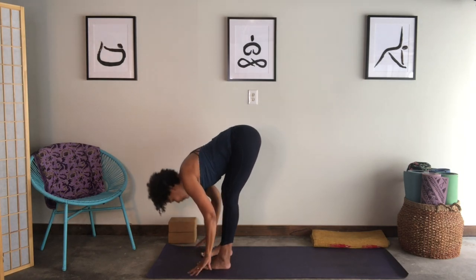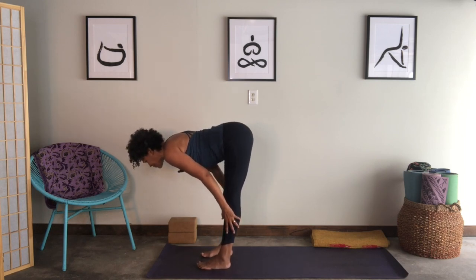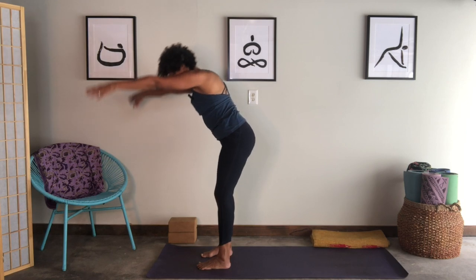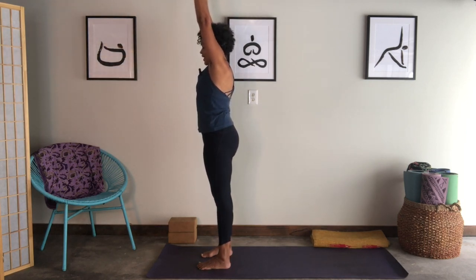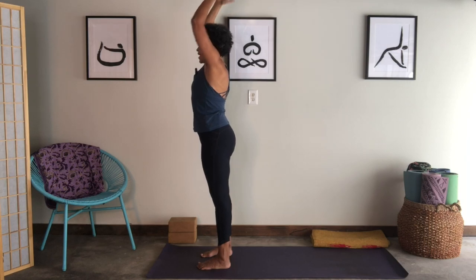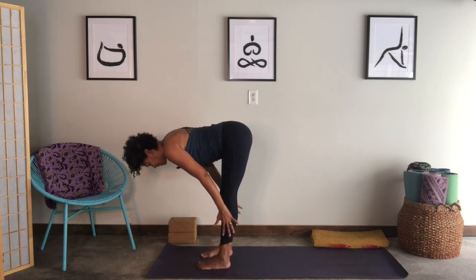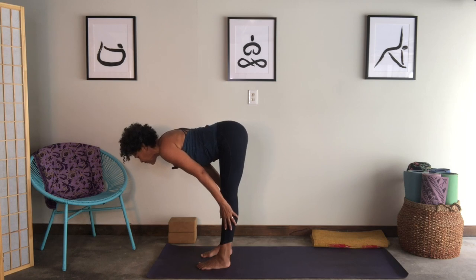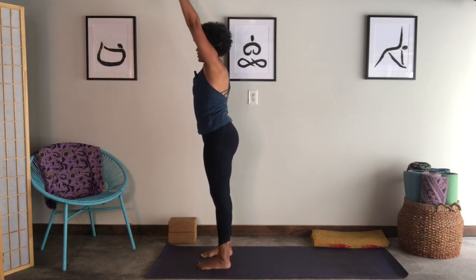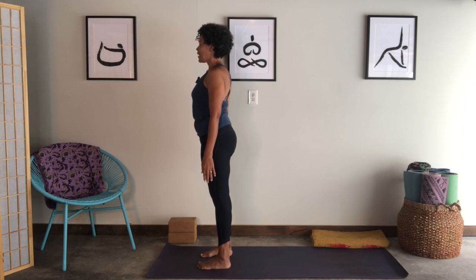Inhale, reach your arms up. Exhale, fold over your legs to the floor. Inhale, lifting your chest — my hands come to the floor — exhale, fold over. Press down, inhale, come all the way up, reach the arms up to the ceiling. Exhale, release your arms down. One more — inhale, the arms lift. As you exhale, fold over your legs to the floor. Inhale, let your chest lift, hands might slide up your shins or stay on the floor. Exhale, fold back into your legs. Inhale, come all the way up, reach arms overhead. Exhale, arms down, finding Tadasana.